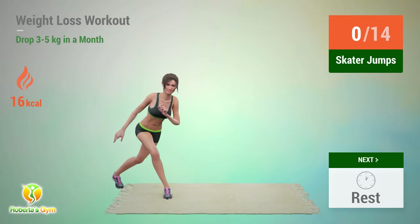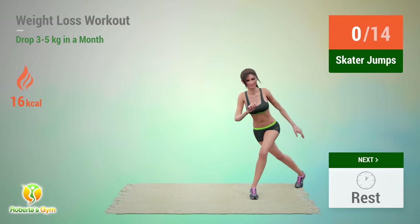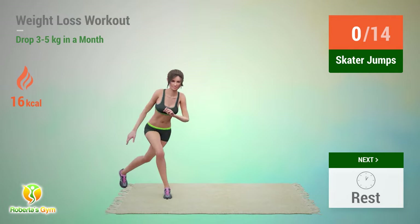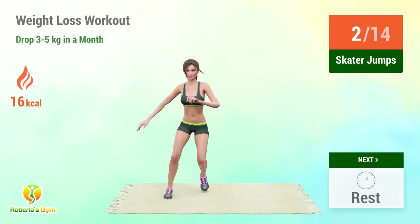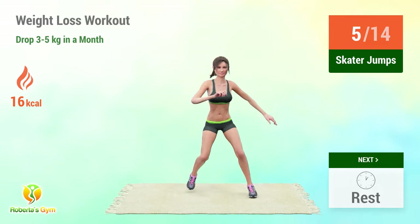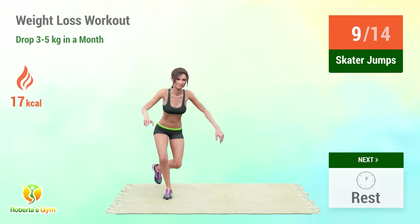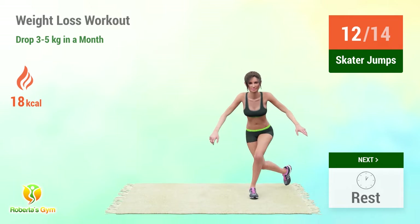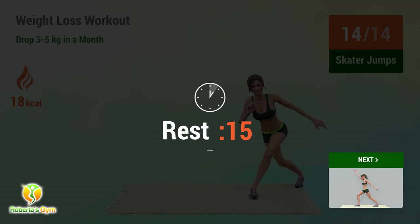Up next: skater jumps. In 5, 4, 3, 2, 1, go! 1, 2, 3, 4, 5, 6, 7, 8, 9, 10, 11, 12, 13, 14. Rest time!